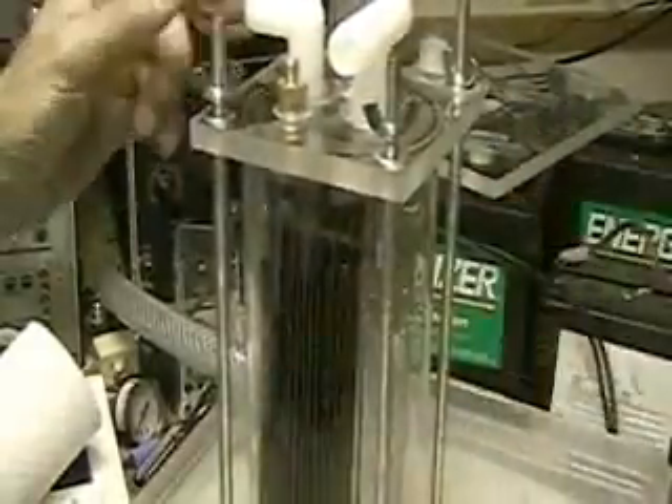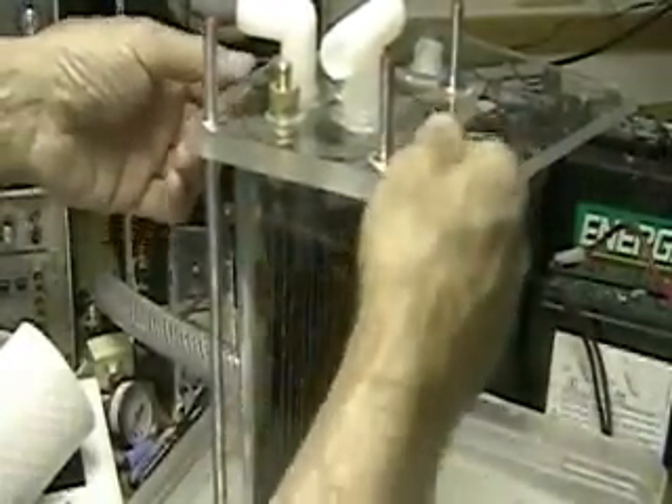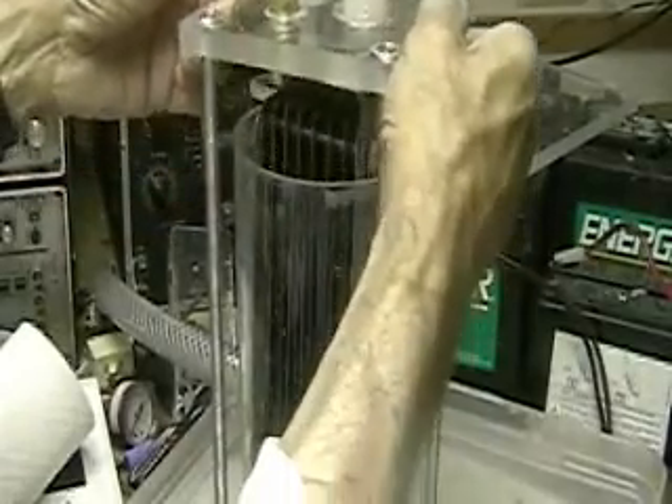This is Hydrogen Tap. It's Saturday 5-0-4. What I'm going to do now is try to find out what the heck is going on with this 16-cell unit that I put together.